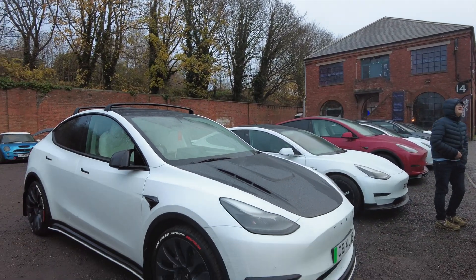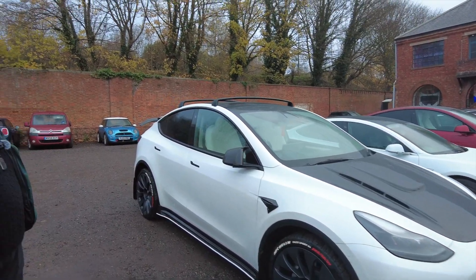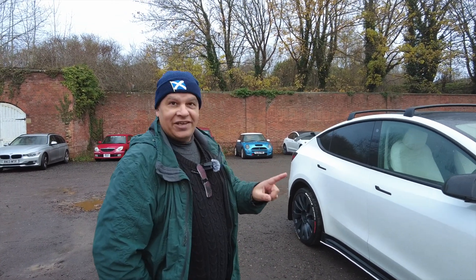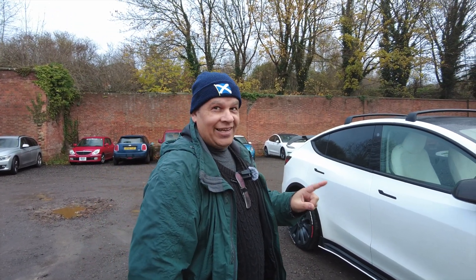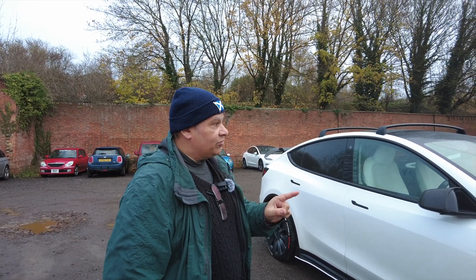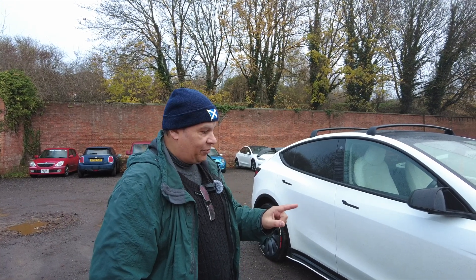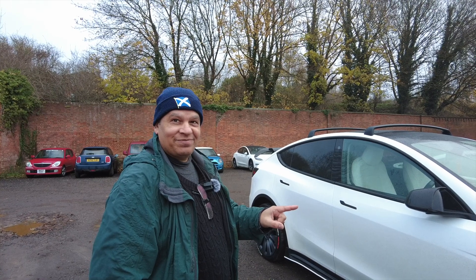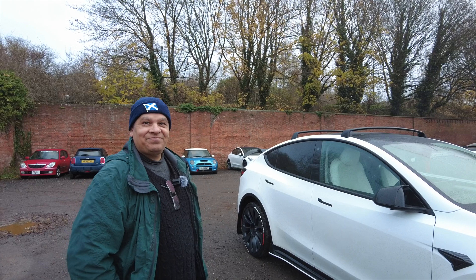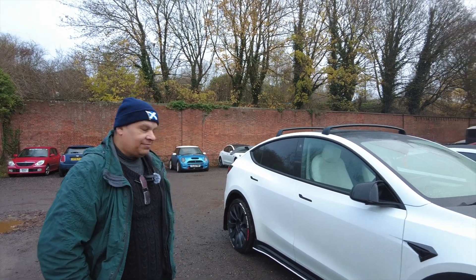It looks really smart — I've more or less finished with it now. I don't want to do much more. The only thing I might consider is a lift kit. Some people are getting Model 3 standard range 18 inch wheels and putting big chunky off-road tires on — mountain pass performance and unplugged performance are doing that. And with the engines fitted you can put it in off-road mode as well, which gives it some extra capability.